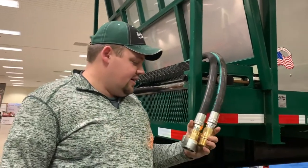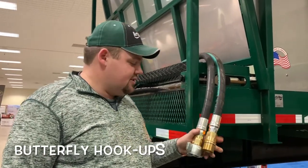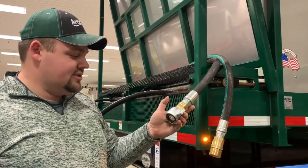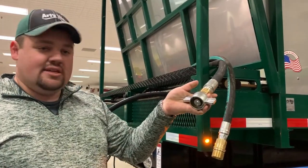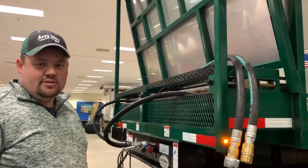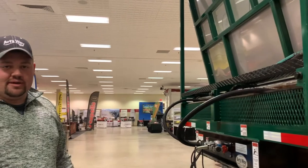Here we have the hoses that come with the box to hook up to your truck. We come with sets of male and female hose connections as well as your tractor connections. These are a butterfly-style screw connection and will handle the 40-gallon-per-minute flow that we require to run this box at full operating capacity.